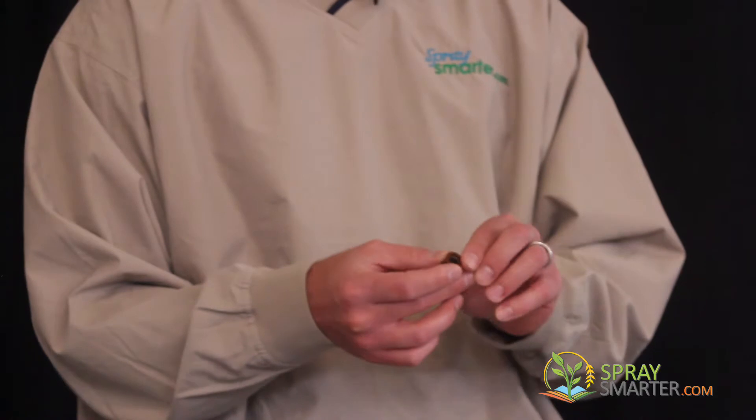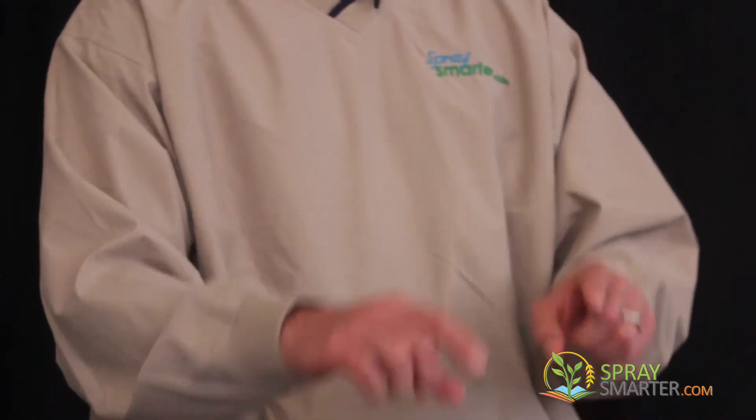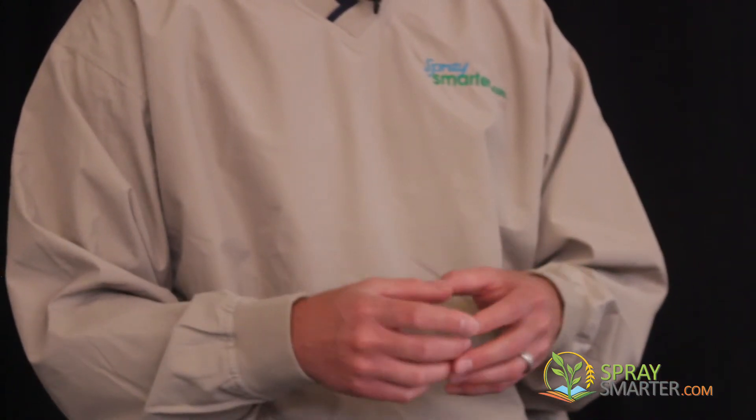Whenever these nozzles apply product, they're mounted on an apparatus that is kind of horseshoe shaped. There are traditionally about three nozzles mounted on this horseshoe, and it just saddles the actual crop that they're applying product to. So essentially you've got three nozzles really converging in on one plant, which covers the plant in a very thorough way at a high pressure rate, so every inch of the plant is getting covered.